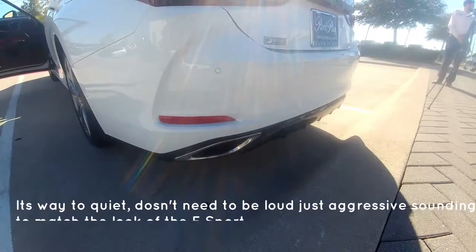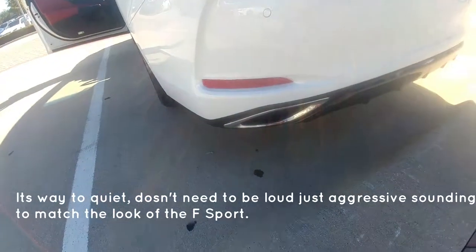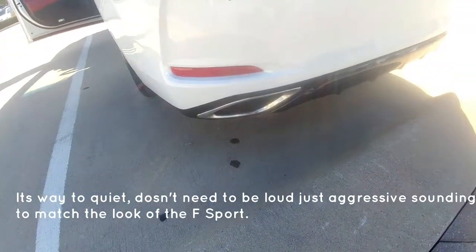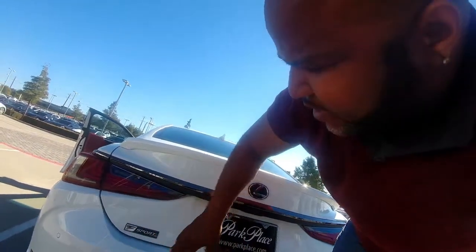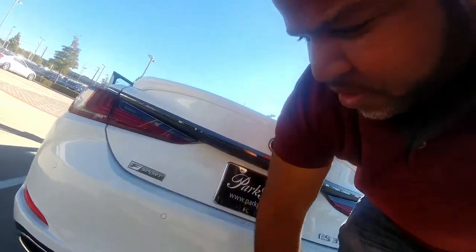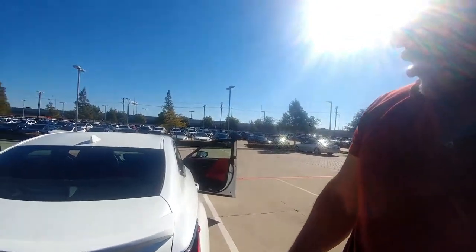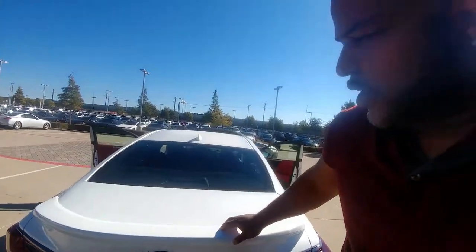So what I want to do now is let you hear the exhaust. As you can see, they continue the taillights with sort of a blacked-out look, but not totally blacked out — they're a little darker than normal. There's the piano black wind diffuser, air diffuser underneath it, and this one has sort of a built-in wing right here.